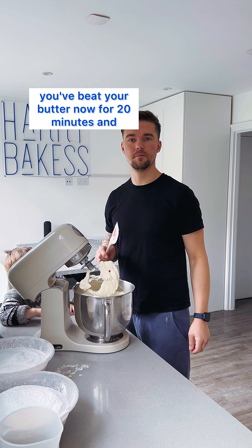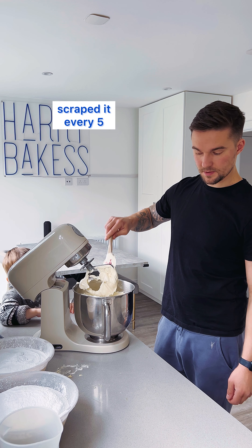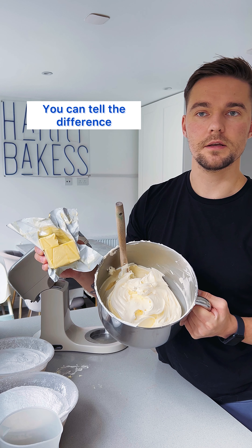So you beat your butter now for 20 minutes and scraped it every five. Now let's take a look. This is the butter that's been beaten for 20 minutes before we've added anything to it. You can tell the difference.